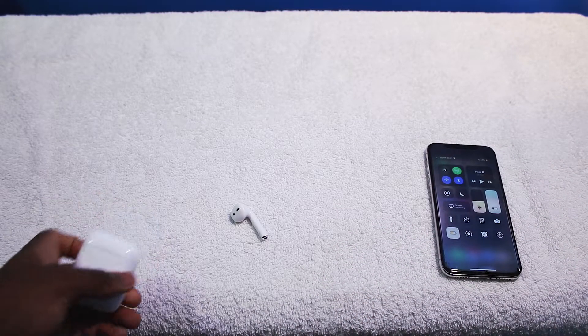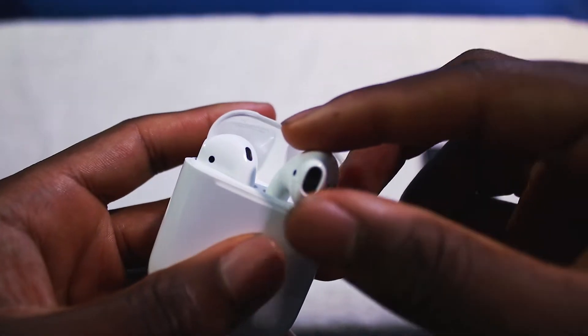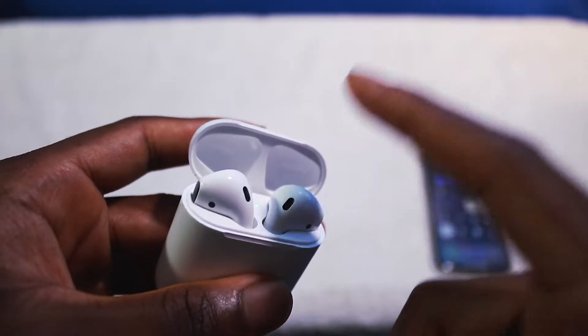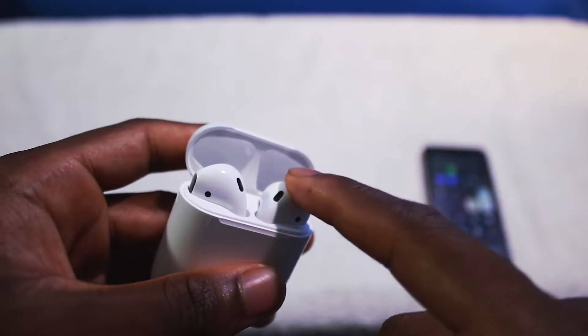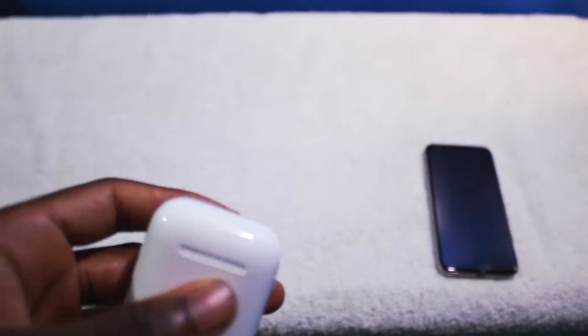Very comfortable too. There are times where I have one ear in and the other ear out, and I forgot to put the other one back in the case. I was looking for them and all this time they were right in my ear. So very, very comfortable.